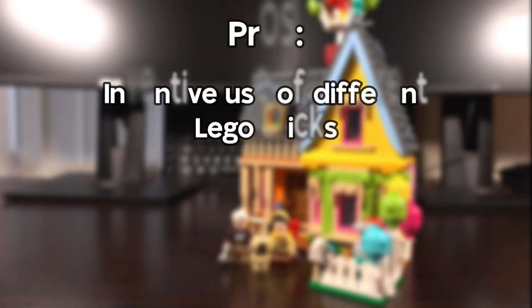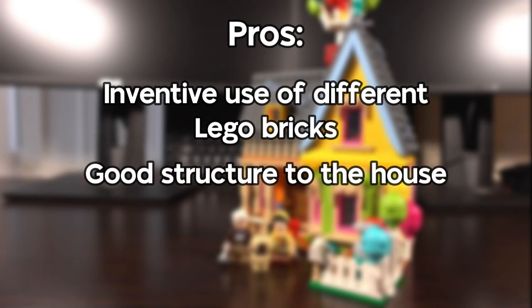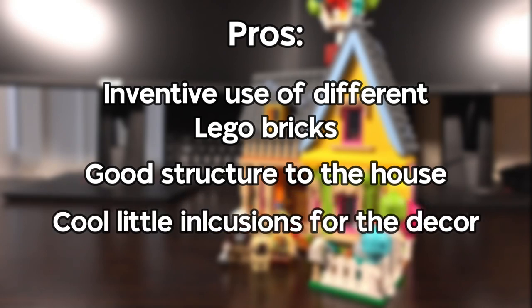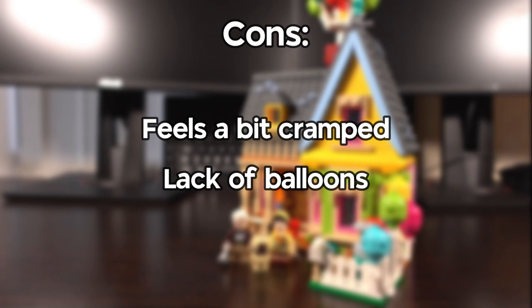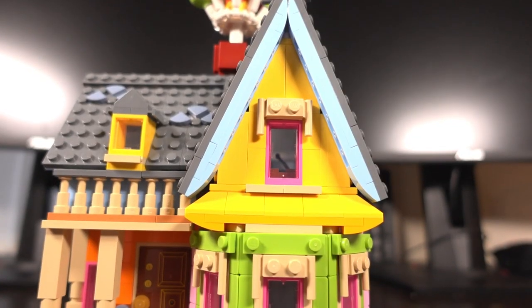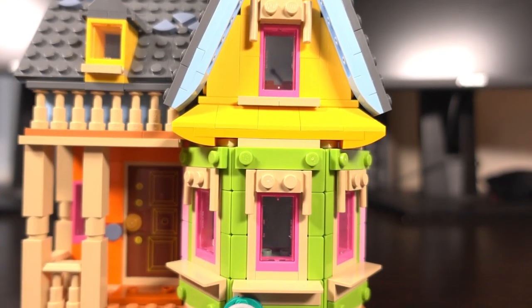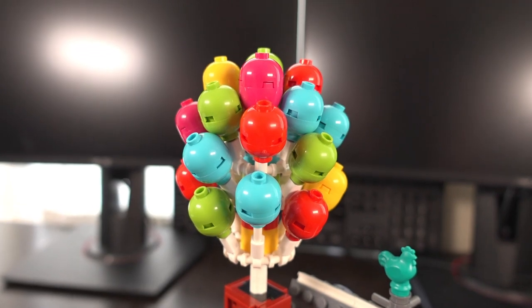Let's weigh up the pros and cons. In terms of pros, I do like the inventive use of different Lego bricks and the good structure to the house. I also like the really cool little inclusions for the decor, including the Paradise Falls fund and the adventure book. In terms of cons, nothing deal breaking, but I feel like this set should be a little bit bigger, and obviously the lack of balloons — whilst again not a deal breaker — it would look better with more balloons in my opinion. Taking all the pros and cons into consideration, I did thoroughly enjoy building this set and it will definitely look good displayed wherever you choose to display it. It would have been cool if it was a bit bigger, had more balloons, and was maybe a more complete build, but it still looks good.